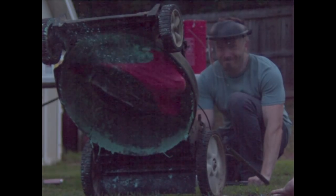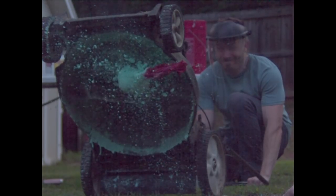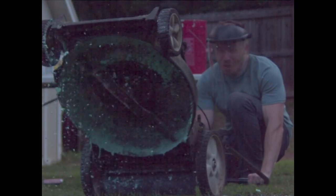Oh my god, it's going in for a spin! It completely stripped it — the balloon's gone and it's just got the whole ball of oobleck in there. That's amazing. That poor lawnmower!